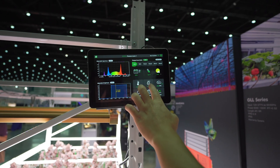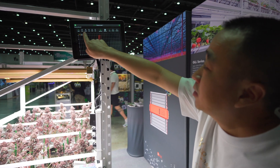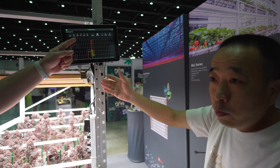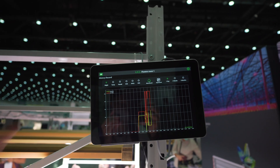This monitors temperature and humidity, and also CO2. You can track temperature, humidity, and PPFD, and copy the records outside. CO2 is also adjustable.